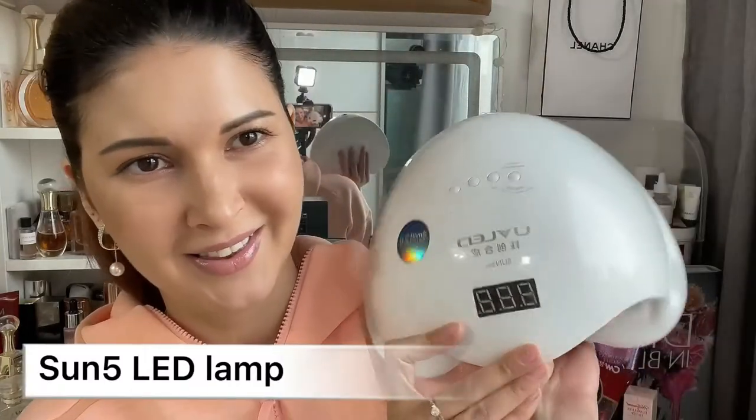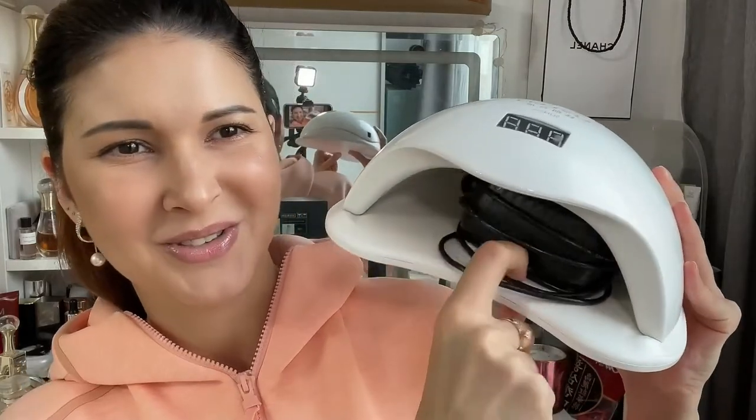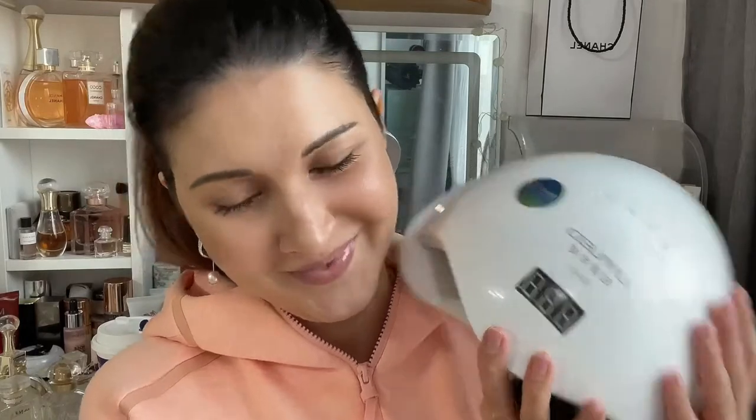But let's come back to gel nails. I would like to share my favorite lamp ever. It works for both UV and LED together and it cures super quickly — like 30 seconds. For the top coat I use 60 seconds. Mine is a little dirty but I'll link it below. I've been using it for three to four years and it's perfect.